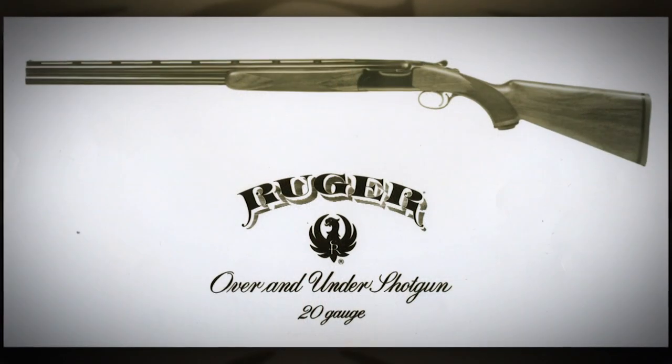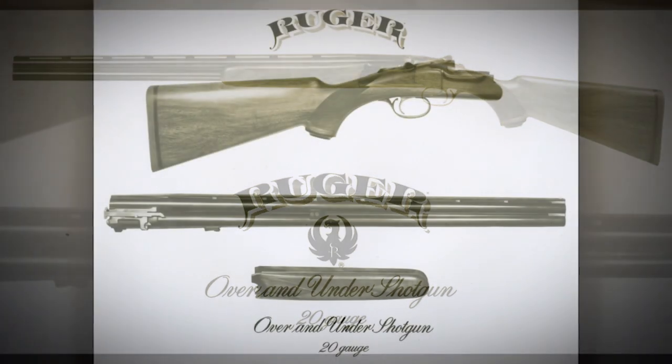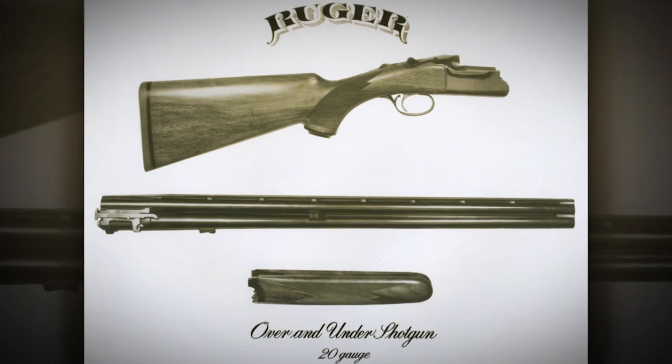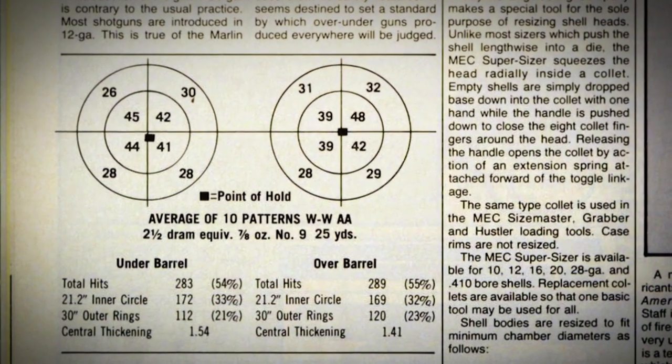It was the lines of the gun that I think appealed to Bill Ruger. It looked very much like the English Boss, the prototypical over-under, in its lines. Those 20-gauge guns, if you get a chance to shoot them, they shoot very well. They pattern very well in our early tests, and the gun was priced affordably at that time for $480.